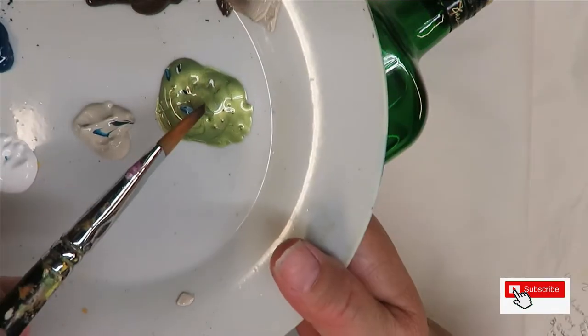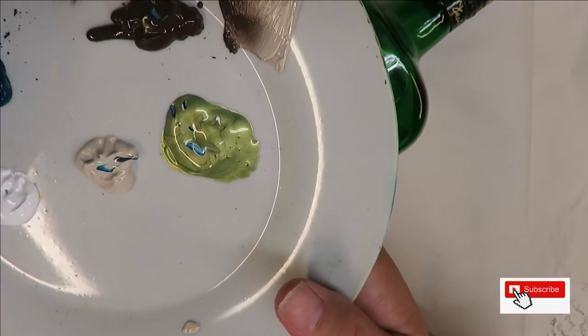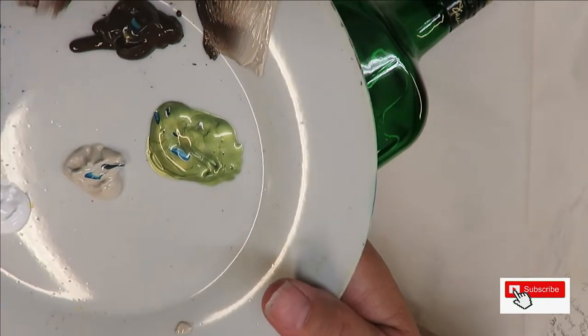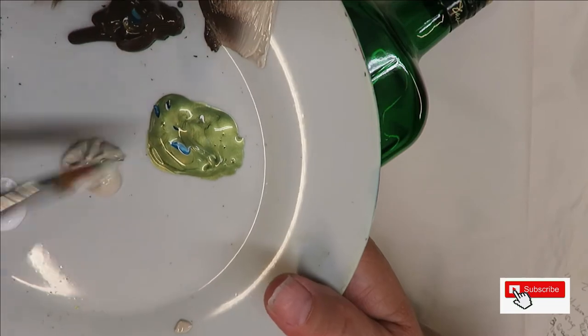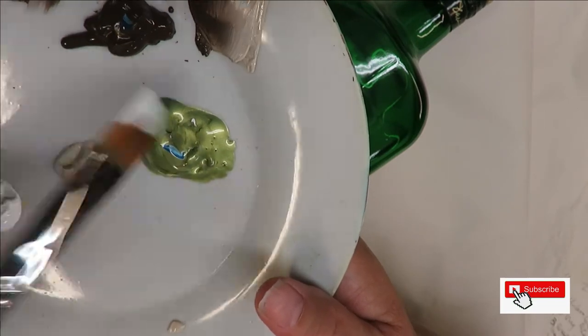With the peridot I'll do a little white, or I could even do a little linen — it doesn't matter really. I mainly want to get the green to show.